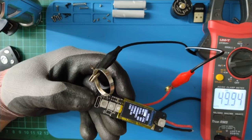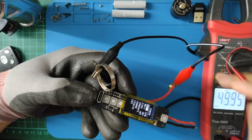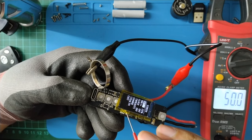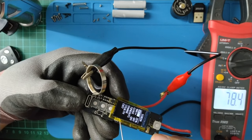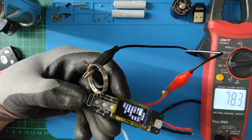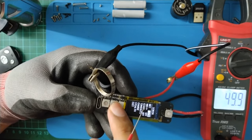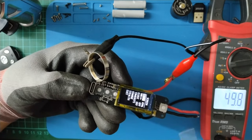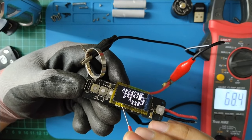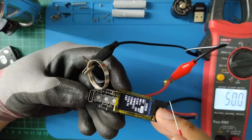Now let's check the duty cycle at different brightness levels. At 20% brightness, the duty cycle is about 78%. At 50% brightness, the duty cycle is about 90%. Let's try 100% brightness.